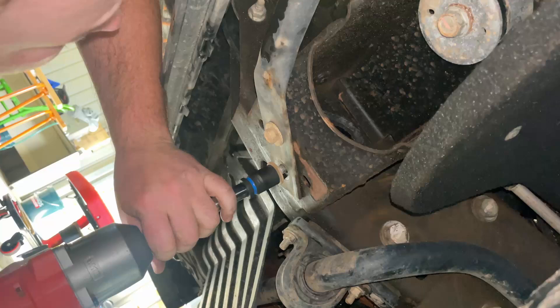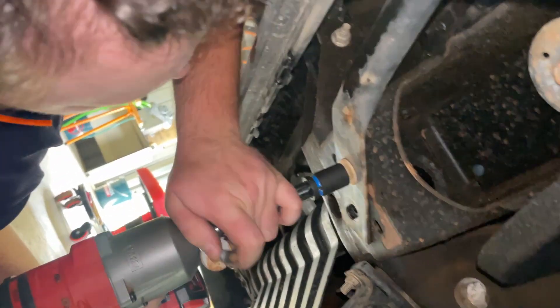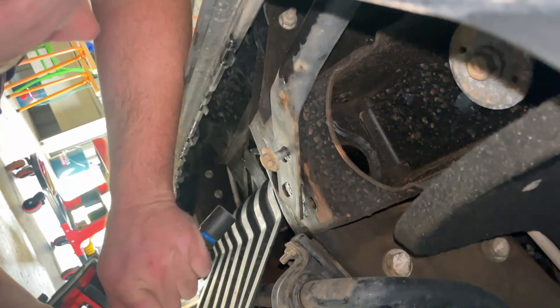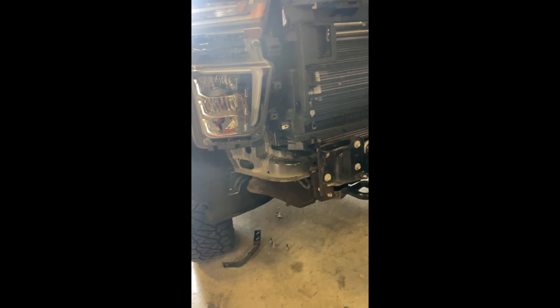Underneath you've got three bolts either side, so just rip those six bolts out and that will free up the whole bumper to be pulled out. Once you pull that whole bumper bar off you're left with a massive amount of space.